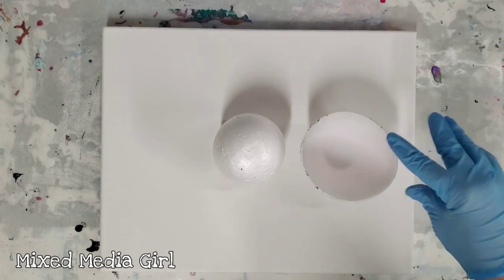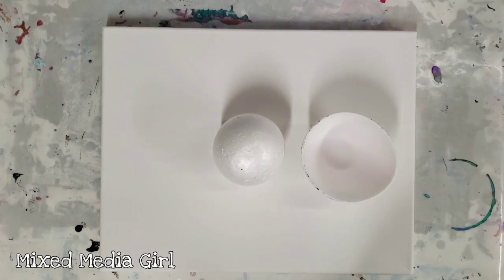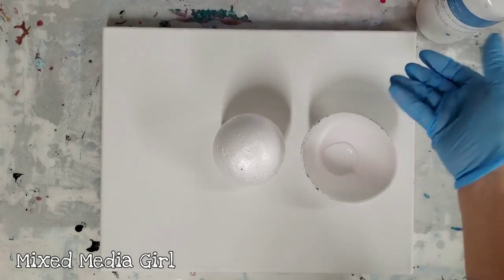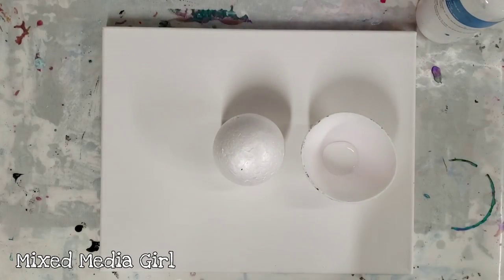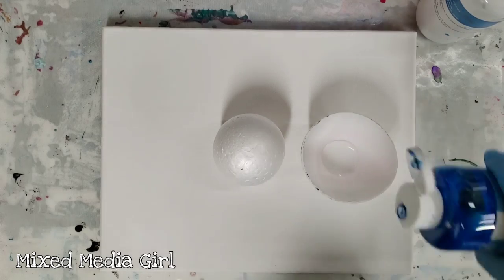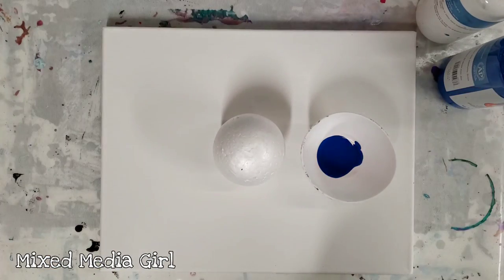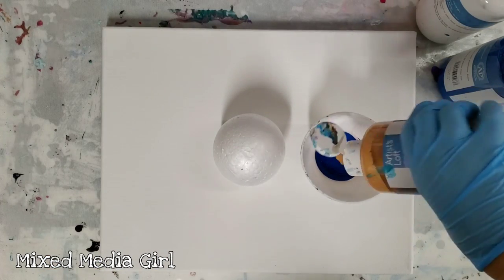I'm using the Loli Vefe silicone bowl. This is an 11 by 14 canvas, so I basically need to fill up this whole bowl here. I'm using my current favorite color combo which is white, blue, gold, black, purple, and orange.